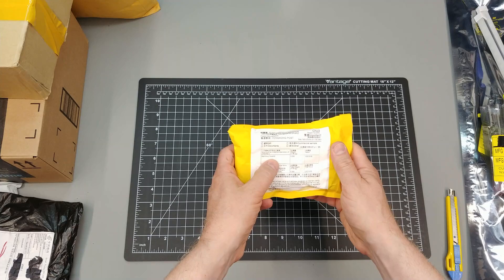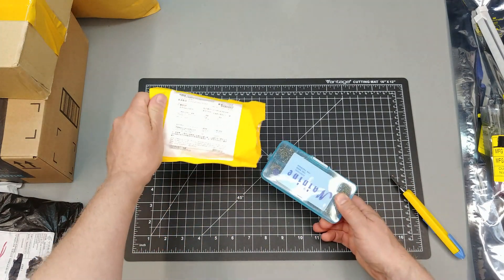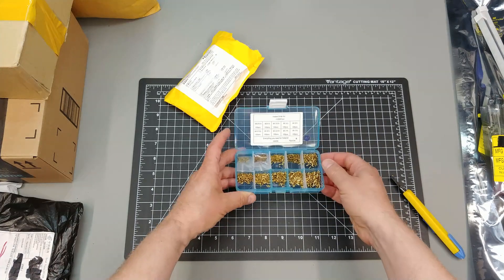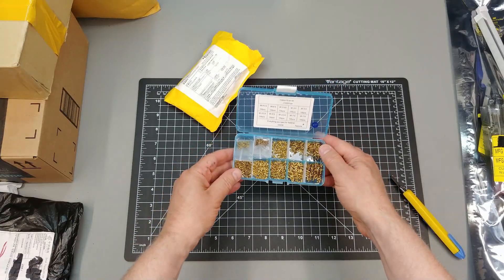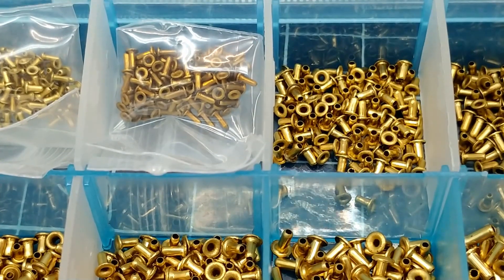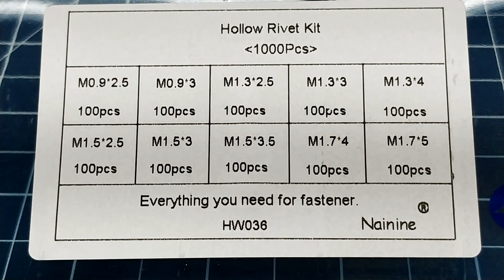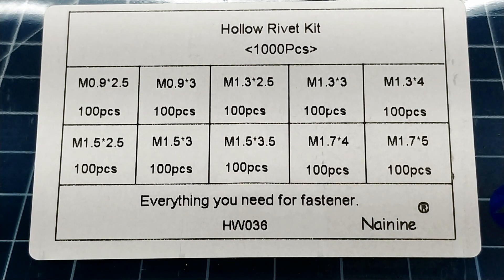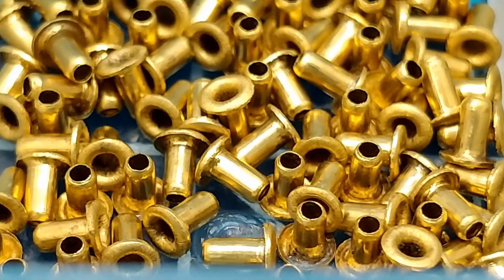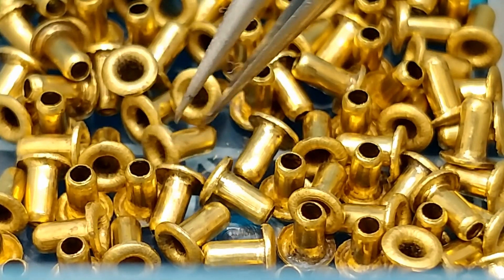These are tiny brass rivets. Although I have not tried it yet, apparently these are super handy for repairing lifted or damaged eyelets on old retro computer motherboards, or any motherboards for that matter. This kit contains 1000 pieces — that's 100 pieces of 10 different sizes. The idea is you might have to slightly enlarge the through hole on the damaged PCB, then slip in one of these rivets and carefully mushroom over the straight side using a center punch or similar conical shaped tool.